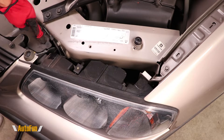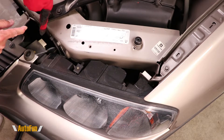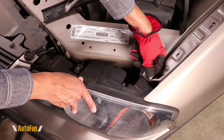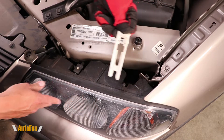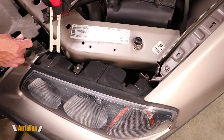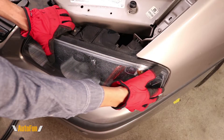You can see that the headlight is held by two white clips — one of them is hidden underneath this cover. Pulling these clips up releases them, which I can then remove and put out of the way. Same thing with the other one: pull up and then out. Now the headlight can be pulled out.